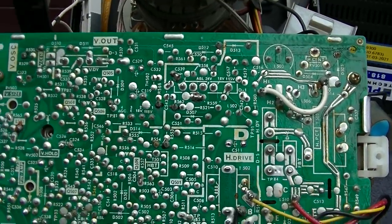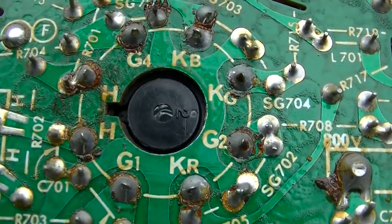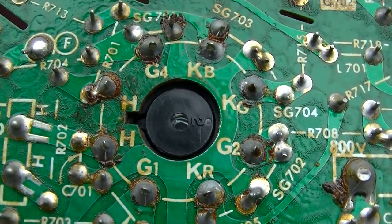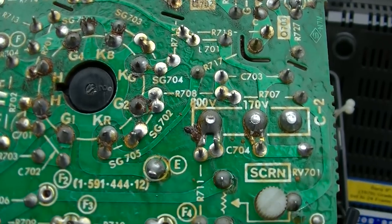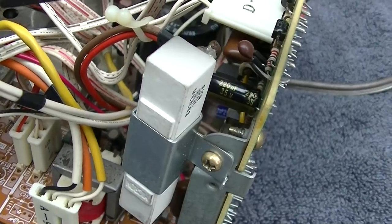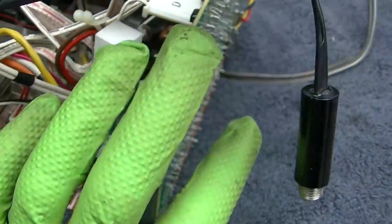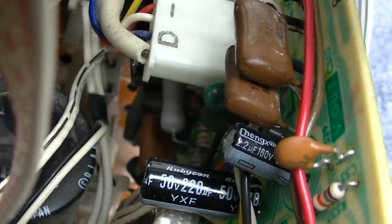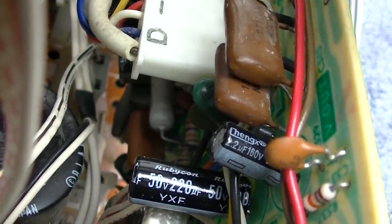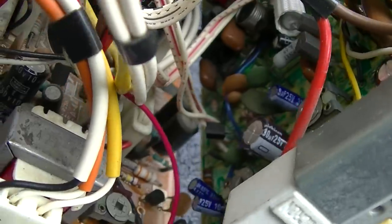It looks like somebody recapped a lot of this. I'm examining the soldering on the back of the CRT and it all looks pretty good through my magnifying headset. This board back here has been recapped — not the bottom board. Some of these caps are CHENGX brand — that's got to be a long-life cap. This all looks like it was redone.